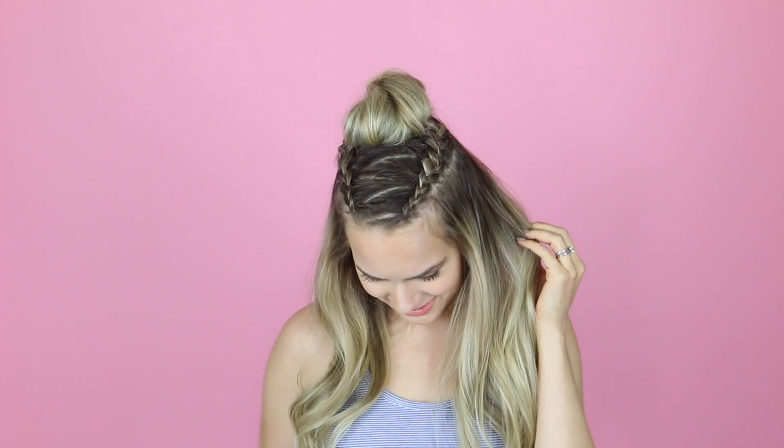Hey everyone, Kaylee here. Today we're learning how to do this zigzag half updo. I think this is super pretty and actually getting this zigzag is surprisingly easy, so let's get into it.